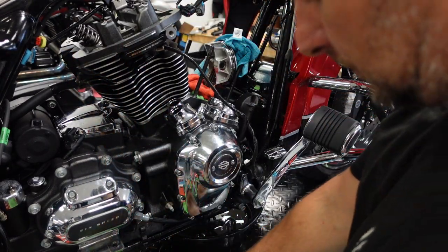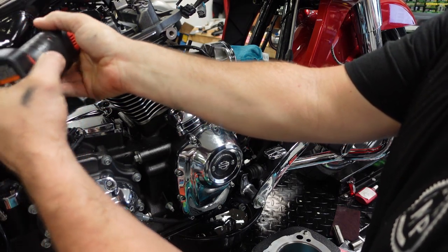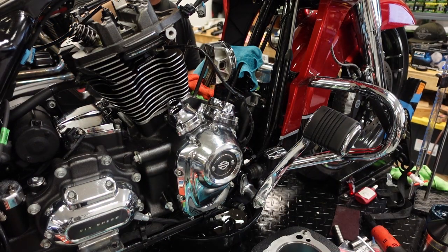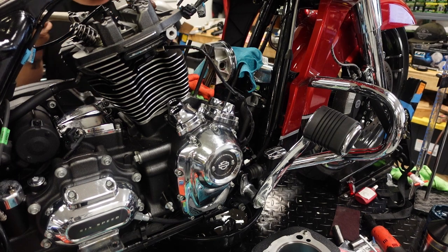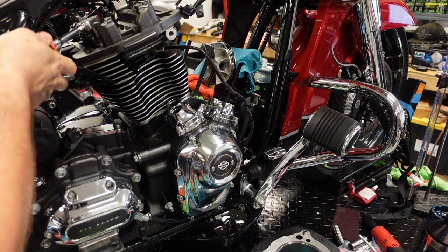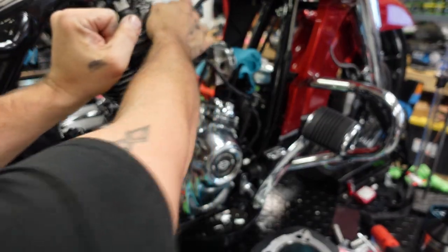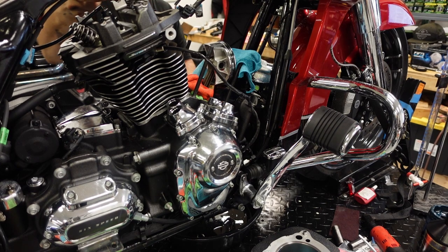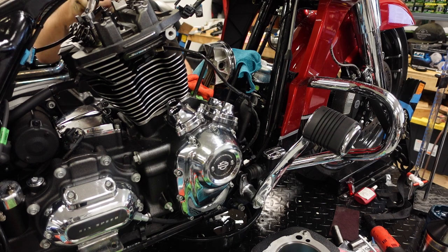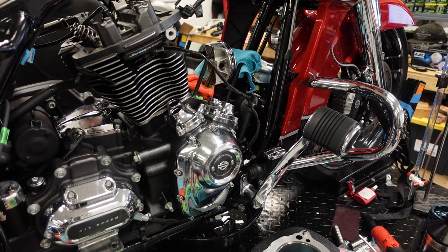We get our cylinder heads on, put oil on the bolts, and lightly snug them with the ratchet. Then we go 10 foot-pounds, 20 foot-pounds, and 30 foot-pounds in order. Then we back them all off one full turn. These torque specs are specific to these Cometic gaskets in this kit, so make sure you follow your instructions. Then final torque sequence: 10 foot-pounds, 20 foot-pounds in order, then 20, 30, 35, and final torque of 42 foot-pounds. The front cylinder stacks the same exact way.